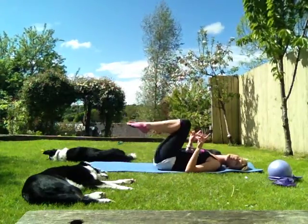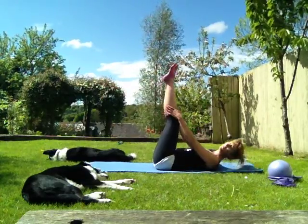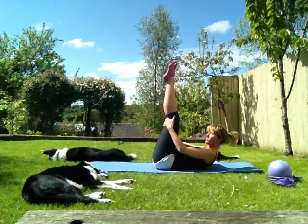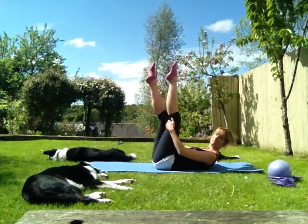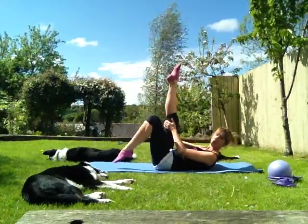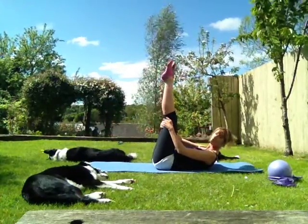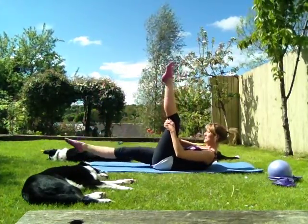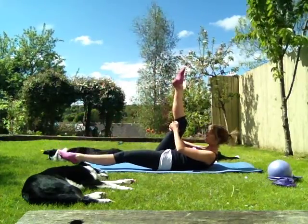We're going to take both legs straight up. Holding it there. Now you can come up — shoulders are holding here. I'm going to give you two options. Option one is you just tap down and up. Down and up. Well done. Down and up.